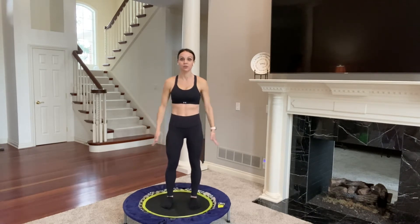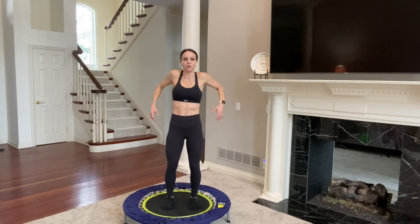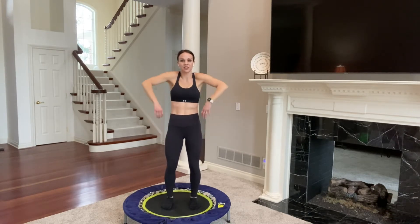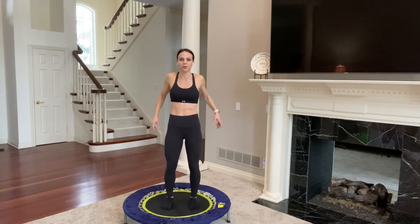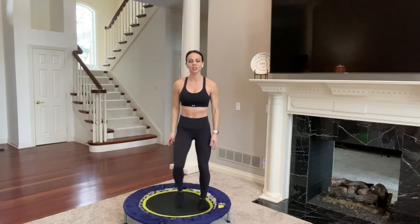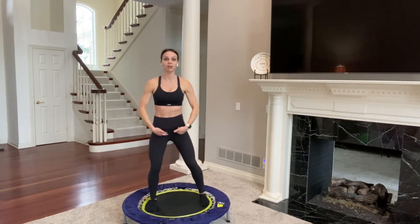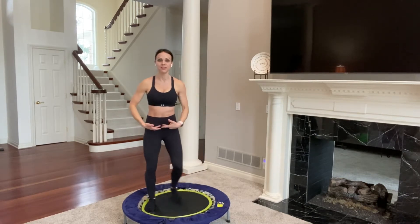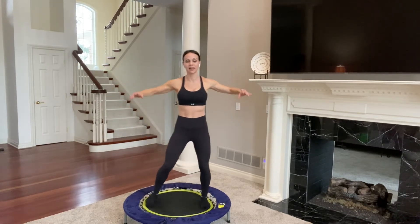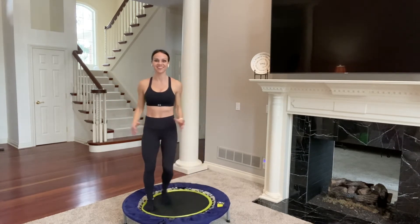Let's start with a warm-up. No bouncing for just a moment — feet are about hip width apart and parallel. Roll your shoulders back, smile through it, just find good posture. Roll them forward, really getting everything ready. When you're bouncing, your entire body works. Roll them back one more time and then lock them into place into that nice posture. Now step from side to side, just get used to being on this unstable surface.